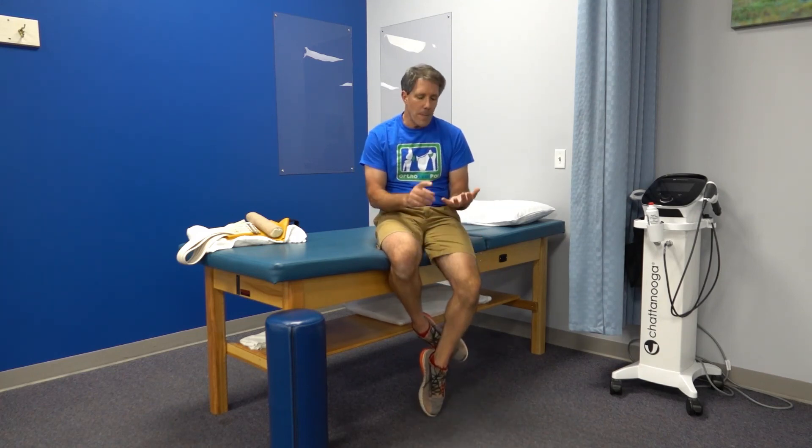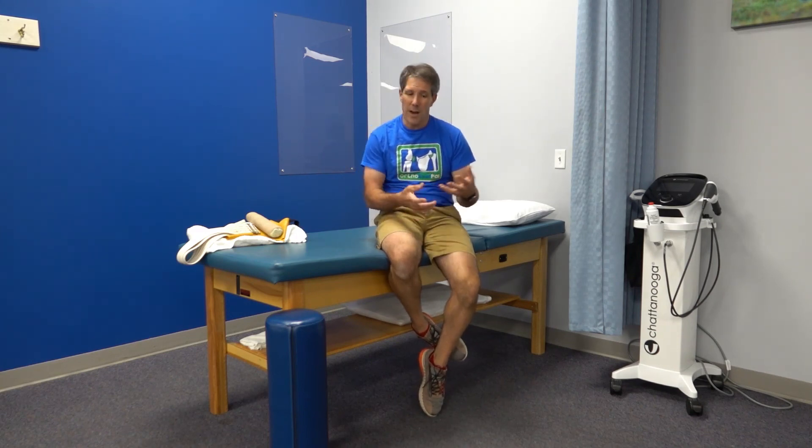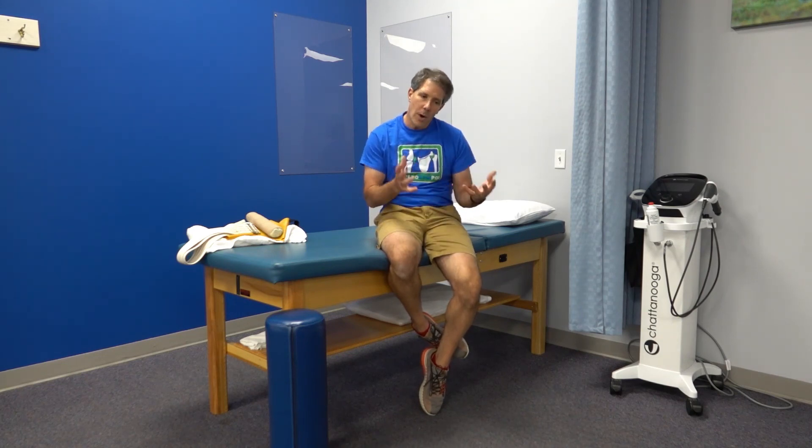Those are my 11 favorite exercises for folks with knee arthritis. Remember: low and slow. Don't push through the pain — you have bone spurs and an inflamed joint, and you don't want to make it worse. But you can certainly work on strengthening the muscles around that area. Hope you enjoyed today's video — give us a thumbs up if you liked it and be sure to subscribe. Thanks!